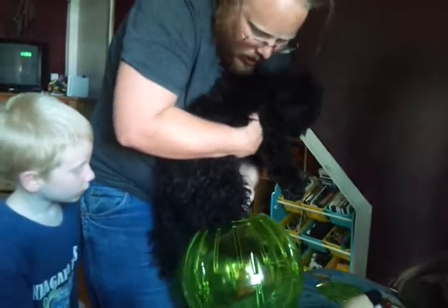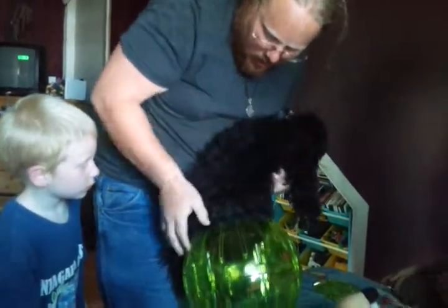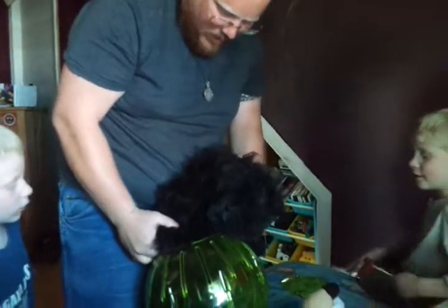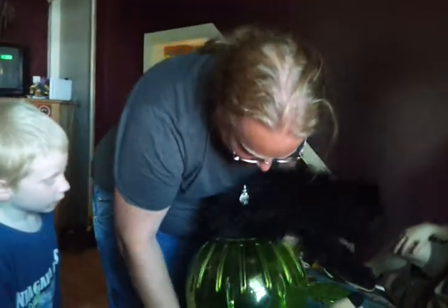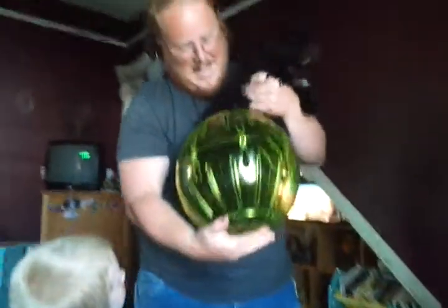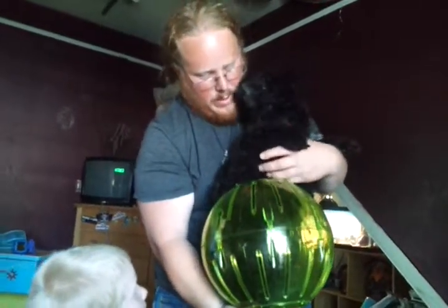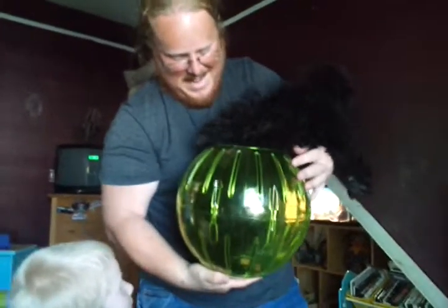Are you ready, boy? Put your dog in there. I don't think he's going to fail. Put your tail in. There you go, boy. You may not completely fail. Sit. Sit, Mushu. Yeah, that's going to work.